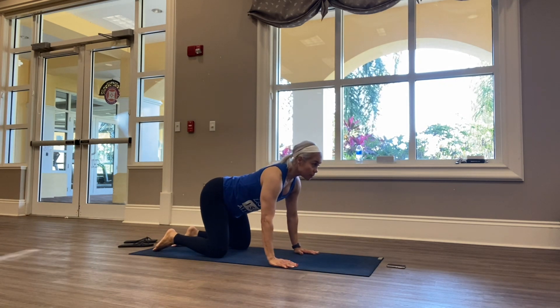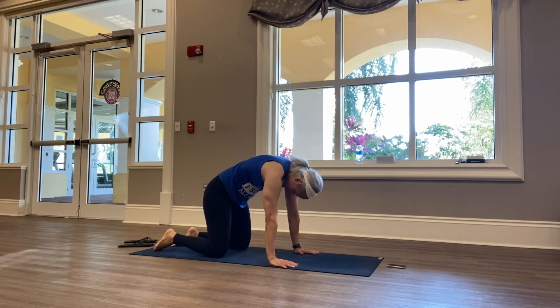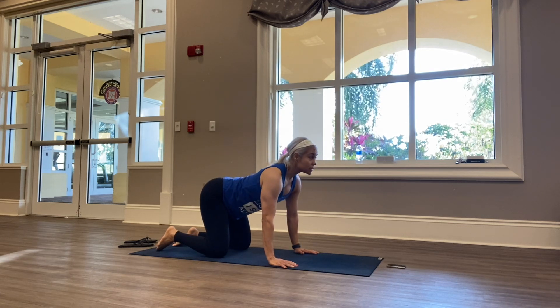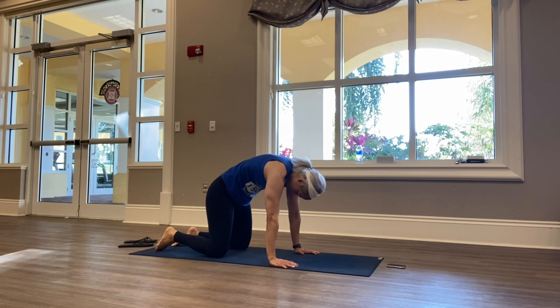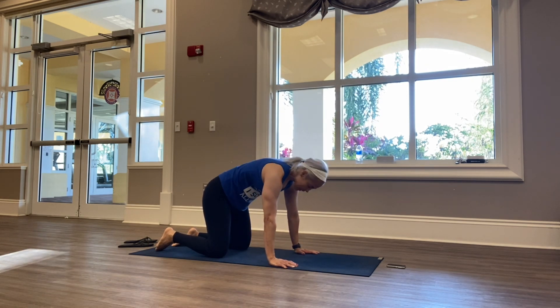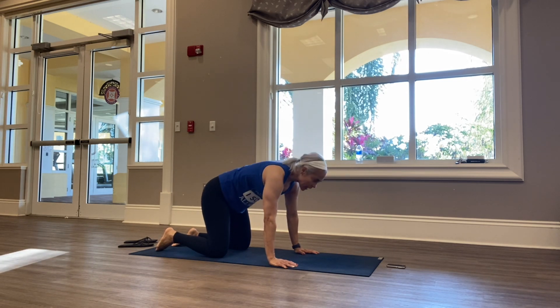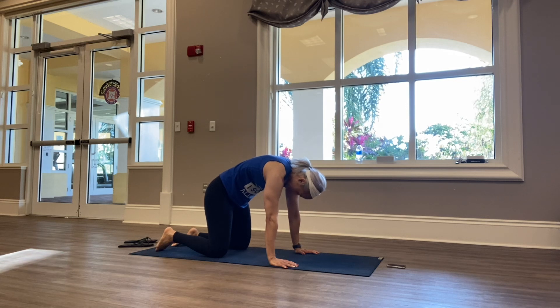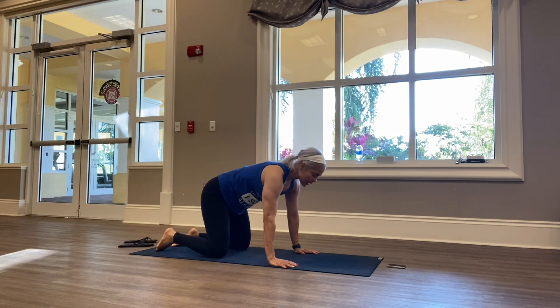Go ahead and drop your belly, lift your chest to the sky — inhale — then exhale, come into cat, pulling your belly button in. Inhale, lift to the sky, then exhale, come into the belly button. Continue flowing: inhale, and exhale, inhale, and exhale, inhale, and exhale.